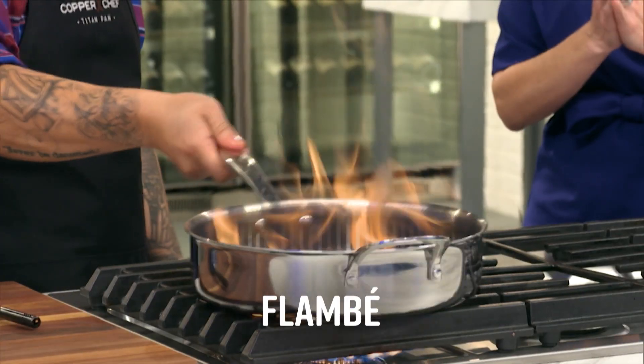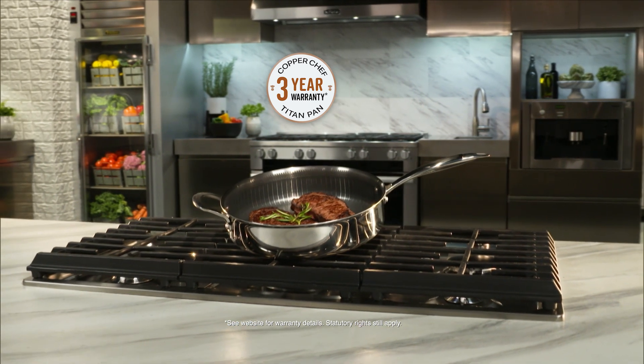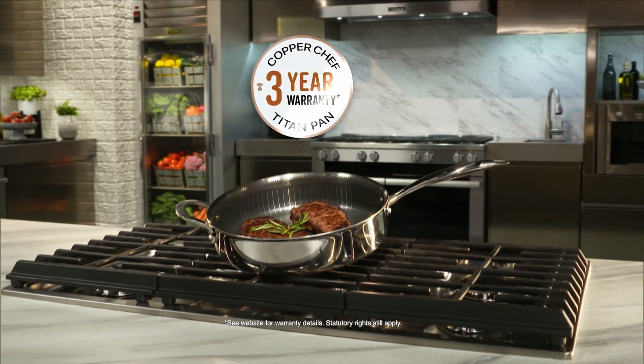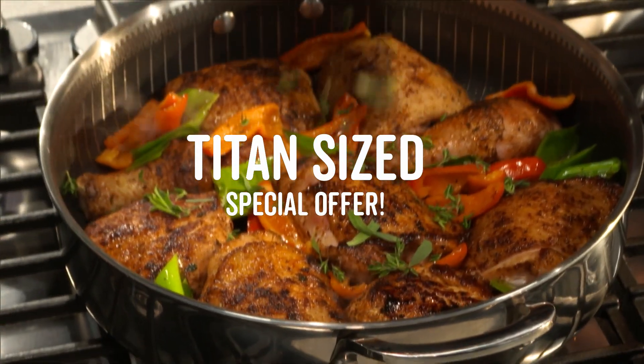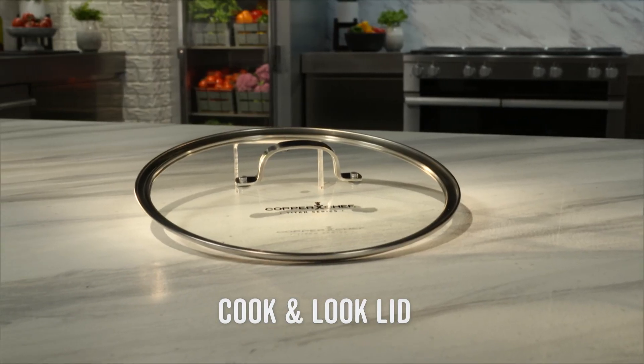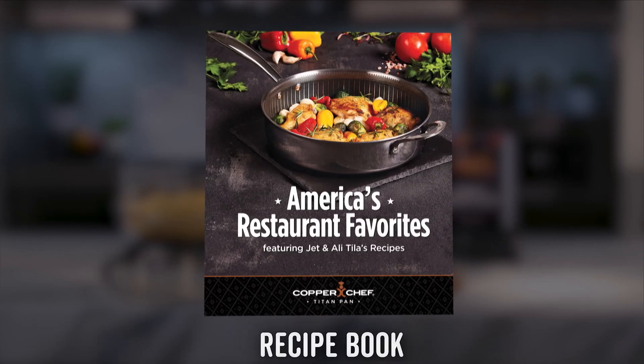And it can take the heat. Call Global Shop Direct or go online now and get the Copper Chef Titan Pan for the low price on your screen, including a three year warranty. Plus you can get our Titan size special offer when you order today — you'll get a cook and look lid for your Copper Chef Titan Pan, a stainless steel basket, and a recipe book.